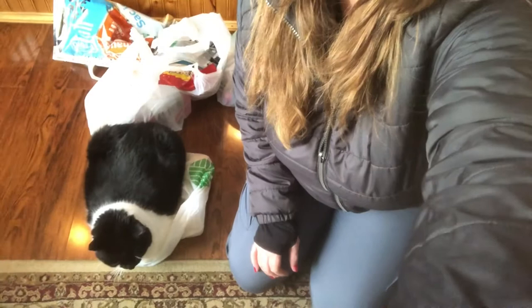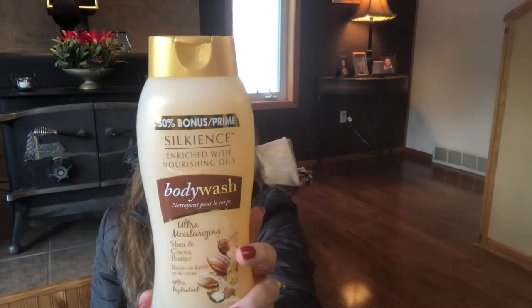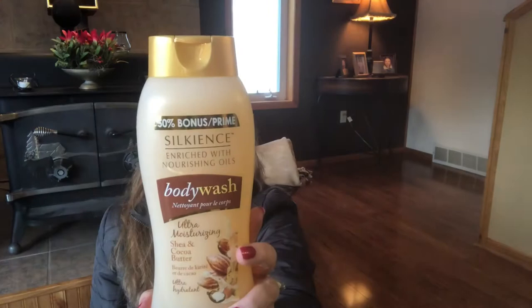If you guys know what I'm talking about, comment down below. Oh, the cat had to sit right there — she saw me digging into the bag. My son is still itchy so I got him this body wash — ultra moisturizing shea butter and cocoa. It's a big size. It smells like cocoa, kind of sweet. It says enriched with nourishing oils, ultra moisturizing shea and cocoa butter. Smells really nice, not too feminine either.